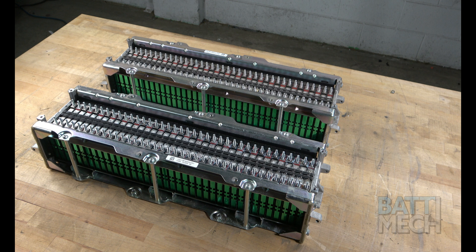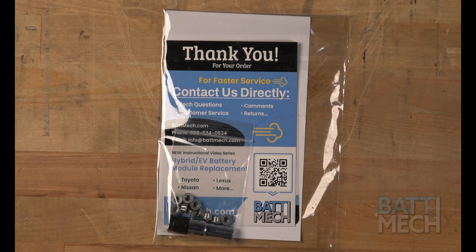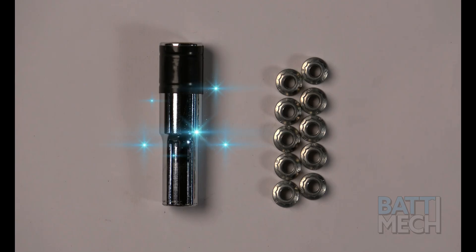Your BAT-MEC refurbished batteries are individually tested for capacity and voltage by highly trained technicians using state-of-the-art testing methods. Your modules will arrive balanced for optimal performance. Within your BAT-MEC packaging, you will have also received the special socket that you used earlier. In addition to the socket, BAT-MEC has supplied a few specialty nuts in case you lose a couple or strip one out.